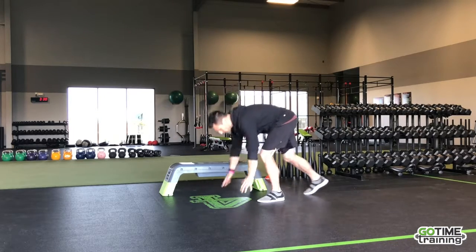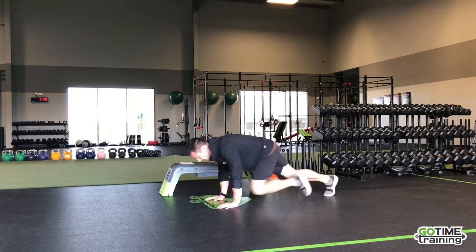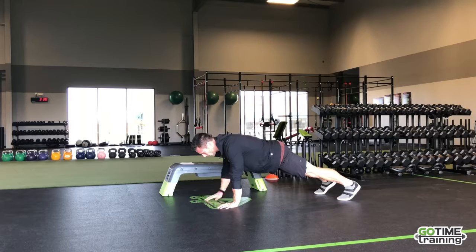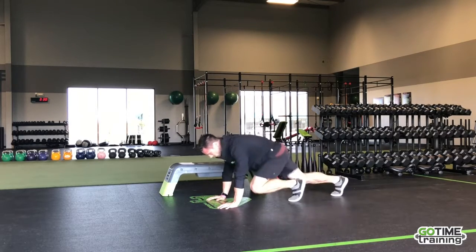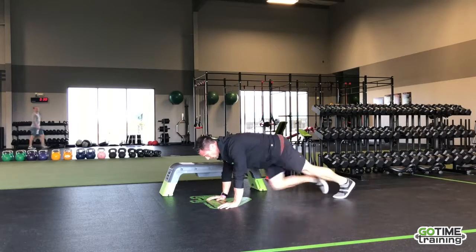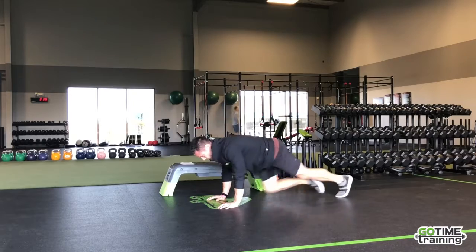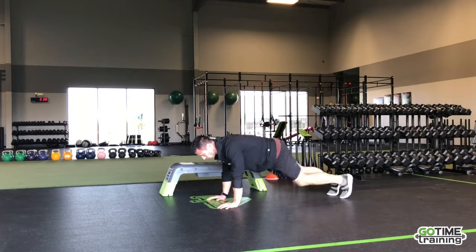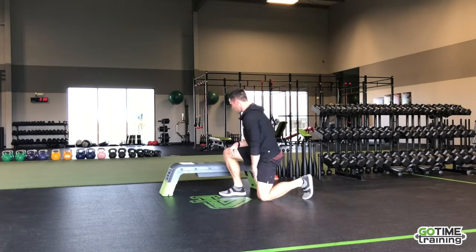We're going to start off with some mountain climbers. You can do these slow or fast — to do these fast, we're running the knees. Make sure shoulders are right over the top of the hands, and you're not hopping and switching your feet; you're thinking about running your knees up. Here's the slow version, here's the fast version. 60 seconds — if you need a bit of rest, go back to slow, then speed it back up.